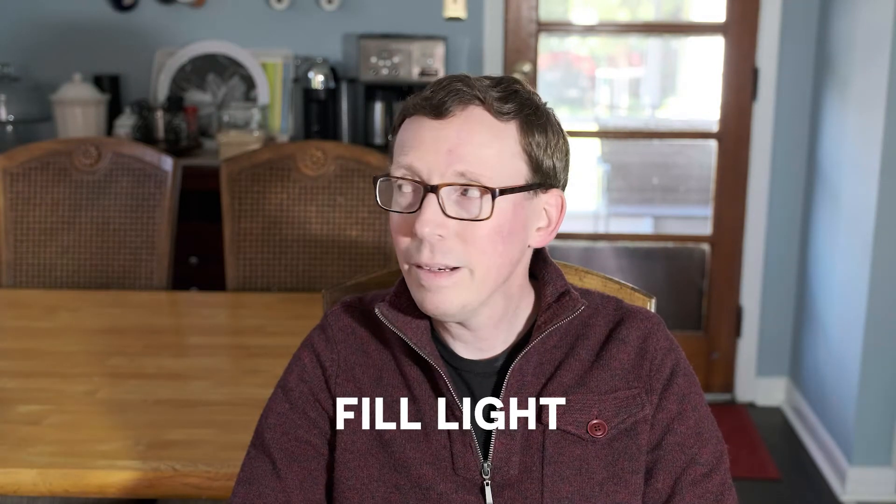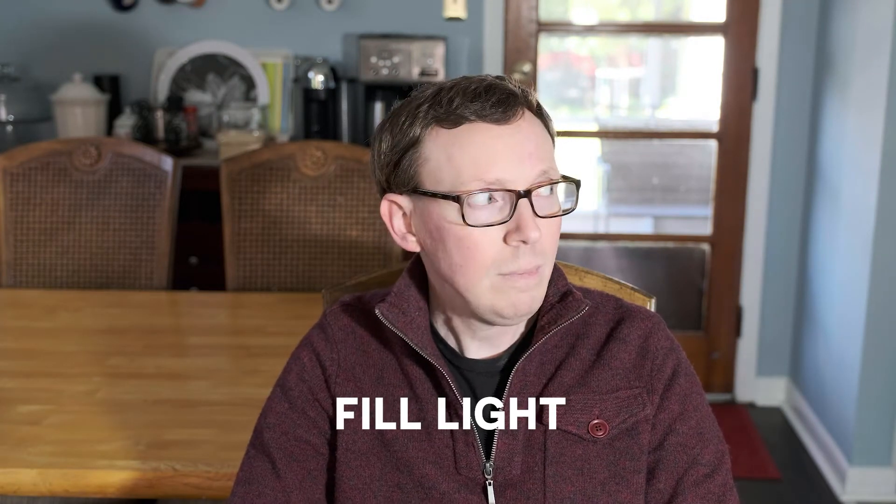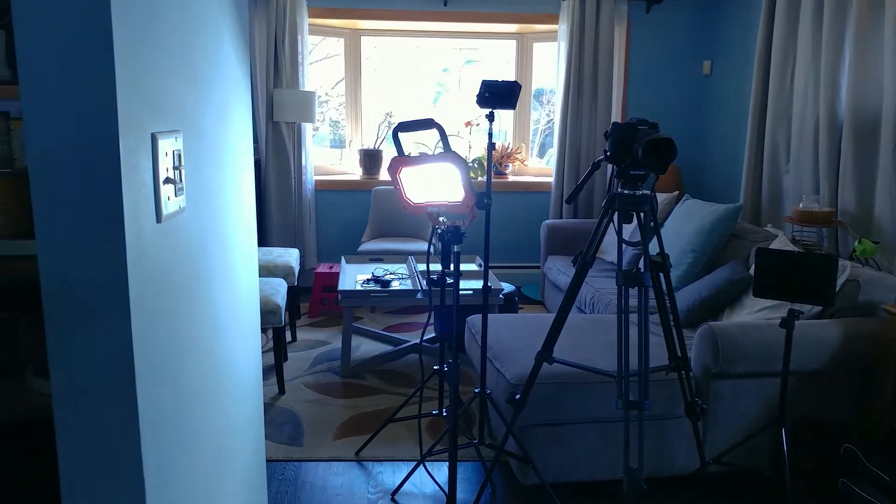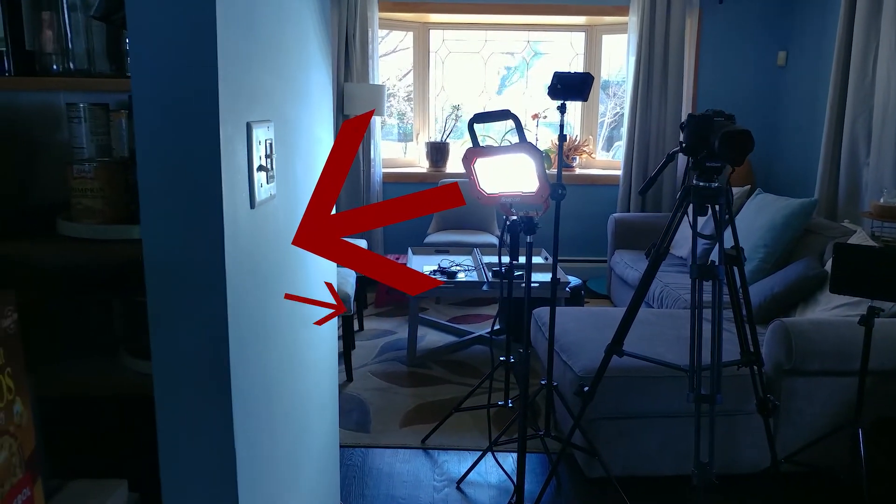This is called a fill light. You can move lamps around in your space to make you look your best. Remember, lights can be off camera and still shine light on you. If lights are too strong, you can point them towards a wall or a ceiling to spread out the light — this is called bounce lighting.